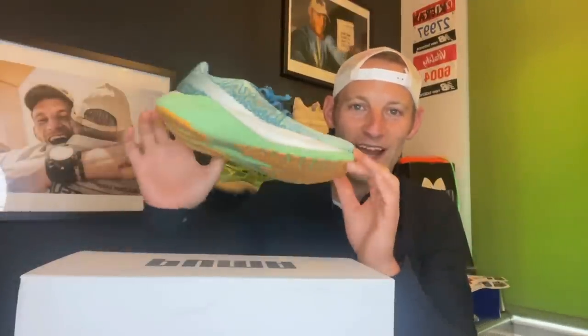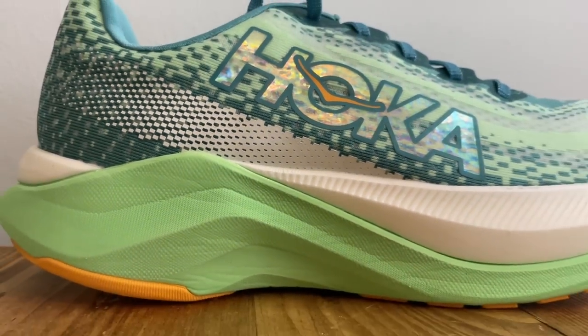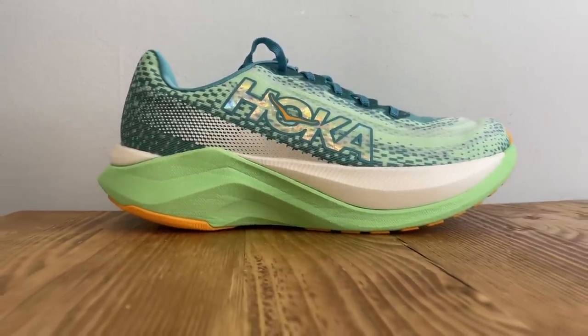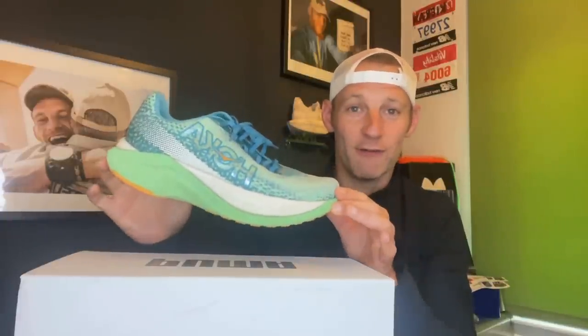Hi people, welcome to The Run Test. It's Kieran here and in this video we're getting close up with the Hoka Mac X. This is Hoka's new PEBA-plated shoe that's built for daily speed. Hoka says this punchier plated sibling for the Mac 5 combines the comfort and support of the Mac 5 with the propulsion of a plated shoe. So is it any good? Hit play to find out.